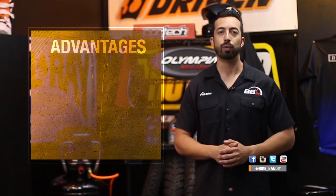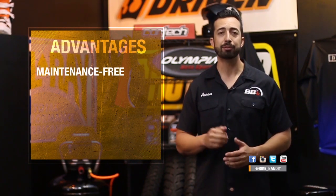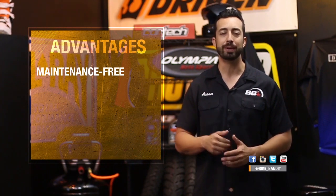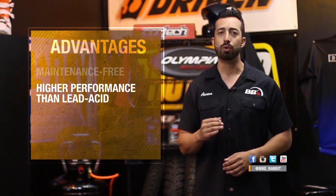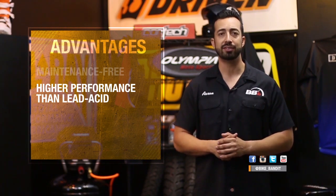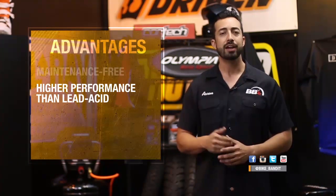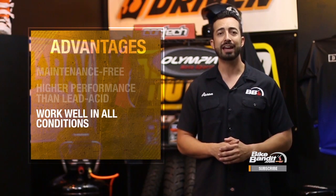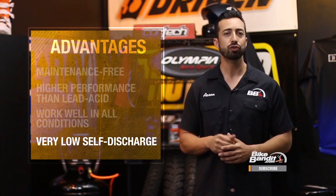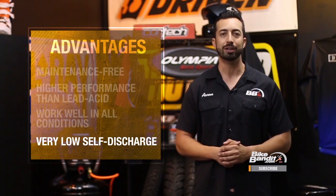AGM batteries have many advantages over regular lead acid batteries. First, they are maintenance free, and since the acid is captured by the glass mats, it won't spill, which makes them safer. They also perform better — an AGM battery will have more cold cranking amps than a lead acid battery of the same size, will charge much faster, and be lighter as well. They have a longer service life, take abuse well, and work very reliably in all weather conditions. In addition, they have a very low self-discharge rate, usually around 1 to 2% a month, so they will hold a charge a lot longer without use than a lead acid battery will.